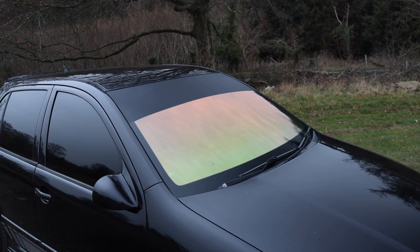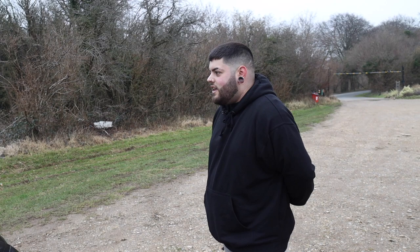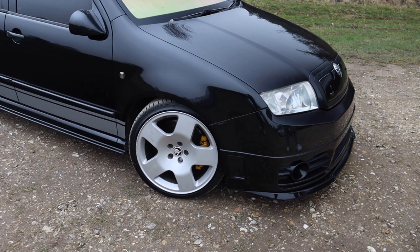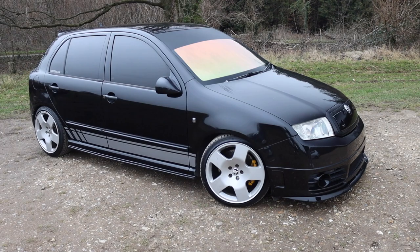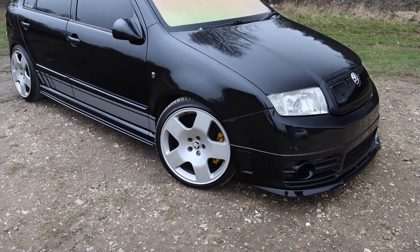It looks almost opaque — you can just about see the top of the dash through it if you look carefully. What made you want to go for that, because it's such an in-your-face look? The black paintwork — it's a big contrast, massively. I do as much as I can to make my car a little bit different from the rest, things like the grill cover and the odd wing mirrors.